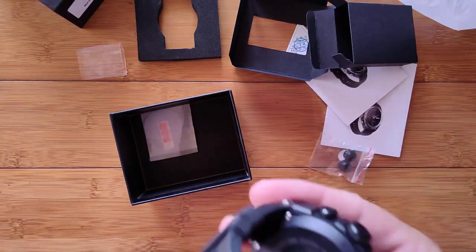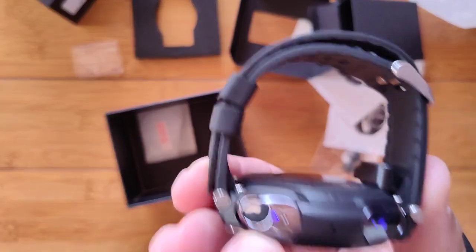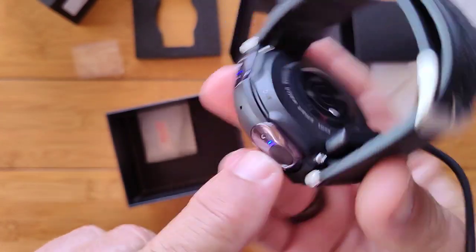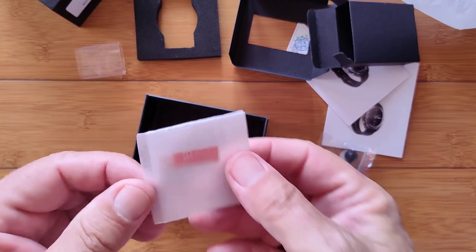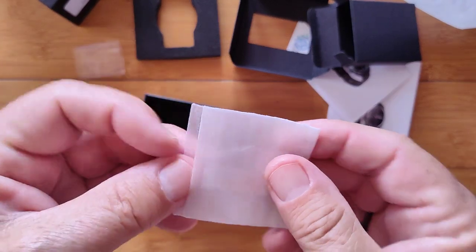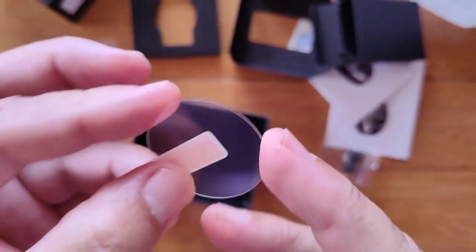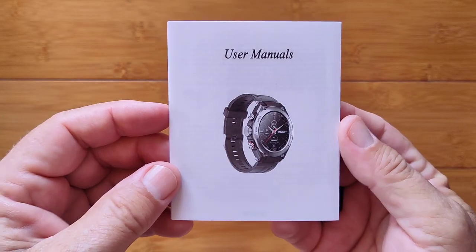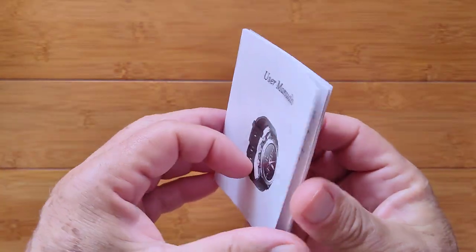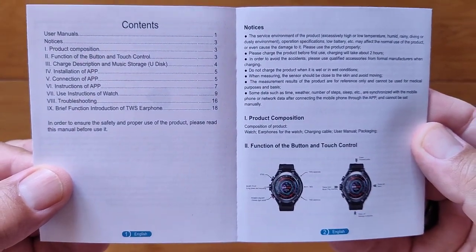We're going to charge it up of course. While it's charging, let's look at the user's manual. It comes in an English version and a separate Chinese booklet. Here are the different touch controls explaining what the various buttons do, along with some notices, charging description, and music storage — including how to transfer music over.